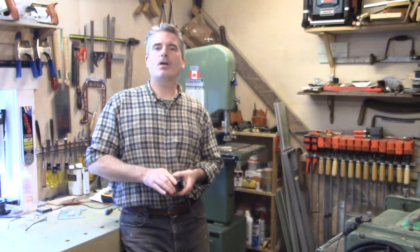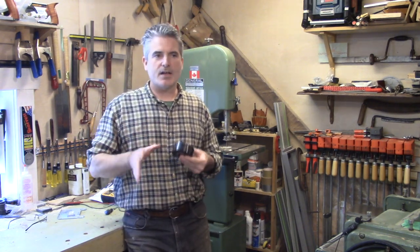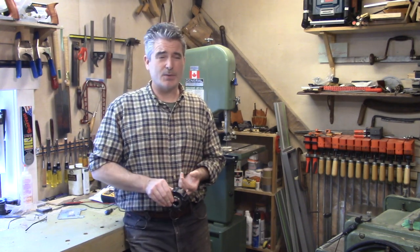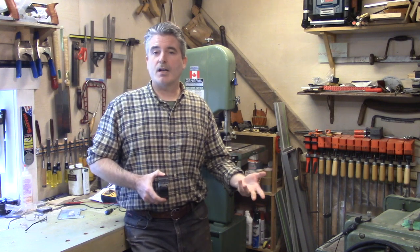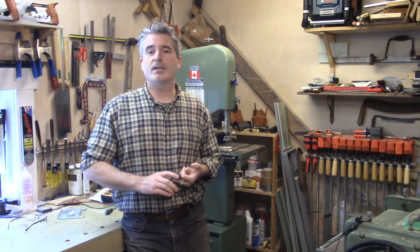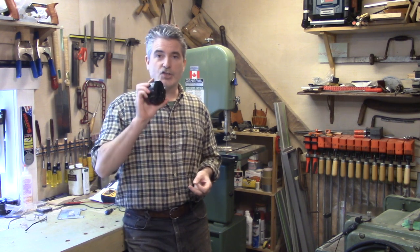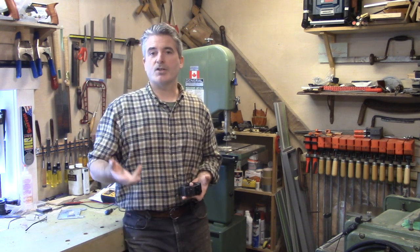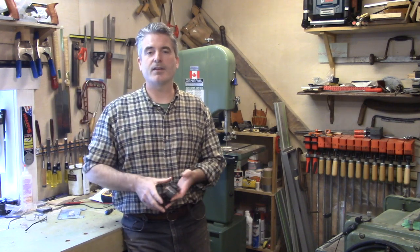Hello everybody, welcome back and welcome to all the new folks who signed in on the channel. This channel covers three different subject areas that relate to what I do for a living. I am a timber framer, furniture maker, cabinet maker, and woodworker, and I also really enjoy harvesting my own material, so there's content on small scale logging and forestry as well.